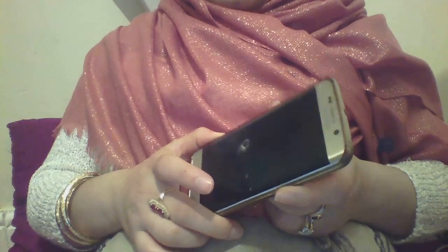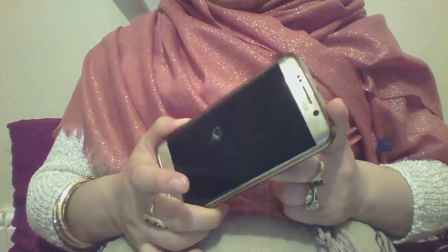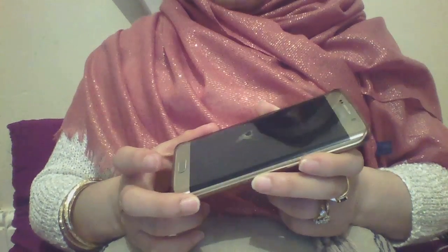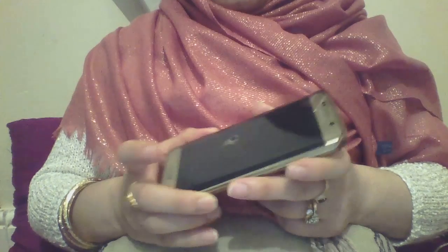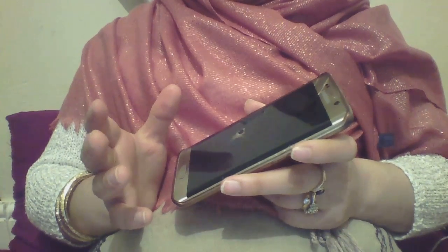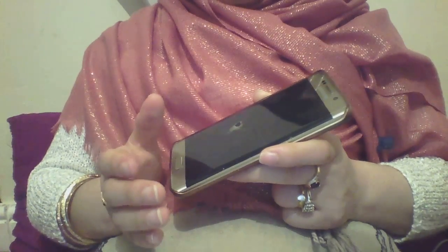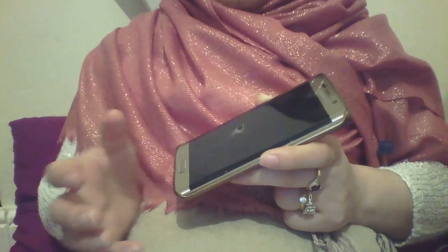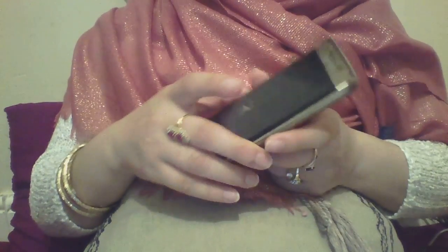Hi guys, so today I'm going to be showing you how to unfreeze your phone. Basically, at some point your phone just turns off on its own without you knowing, and it just doesn't turn on — even sometimes when you charge it, even if it's fully charged. By frozen I don't mean the screen is on and nothing's clicking — it just turned off, the screen was blank, and nothing was working. I tried pressing the power button, the home button, everything — it just didn't work.